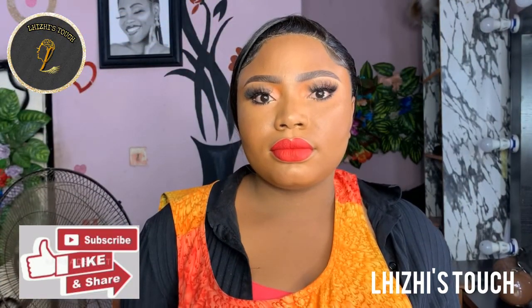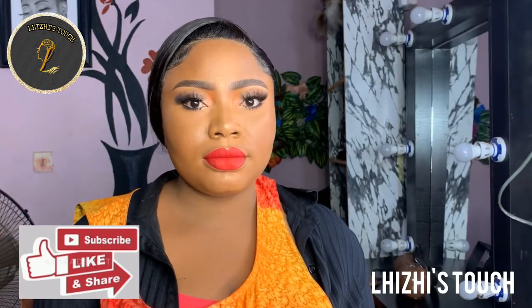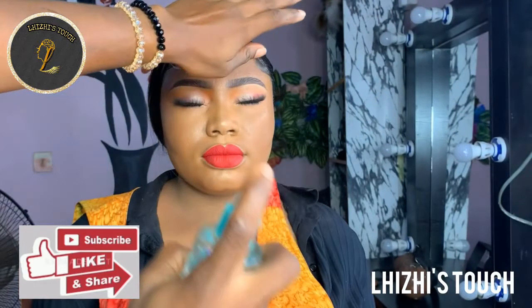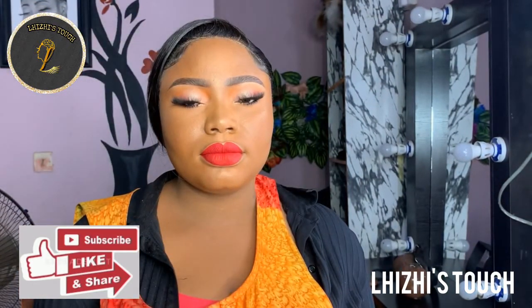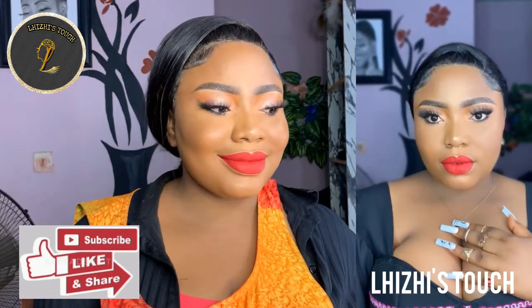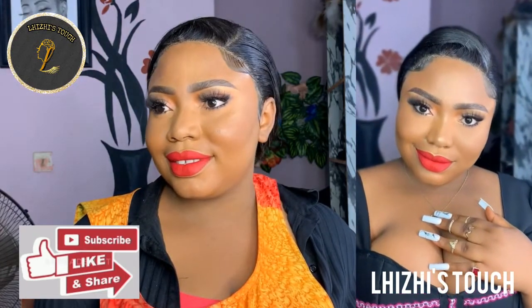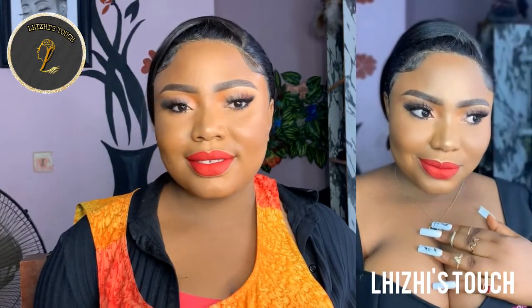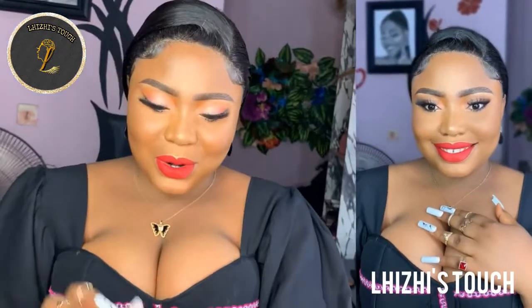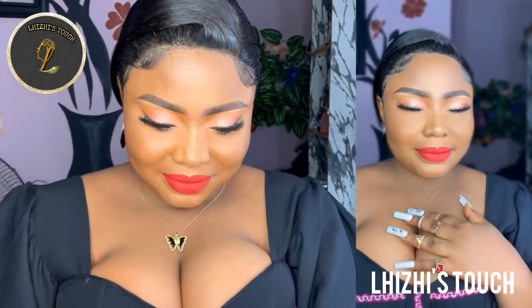I'm going to go in with the green tea setting spray just to keep the whole makeup intact, matte, and nice until she's done with her photo shoot. Thank you guys so much for watching. I do hope that this video has been helpful — if it has, please don't forget to hit the subscribe button, like, share, and comment in the comment section. Thank you all for watching and I'm going to see you guys in my next video. Bye!